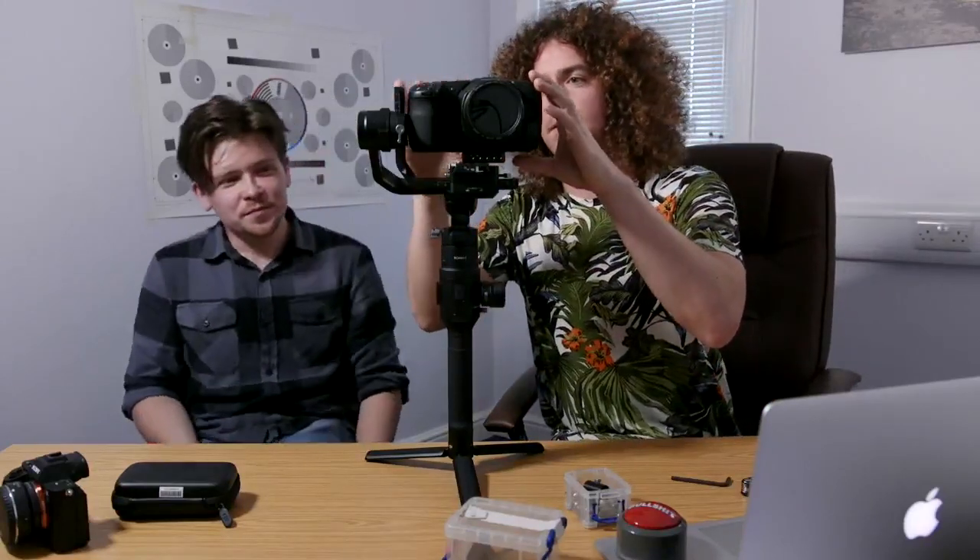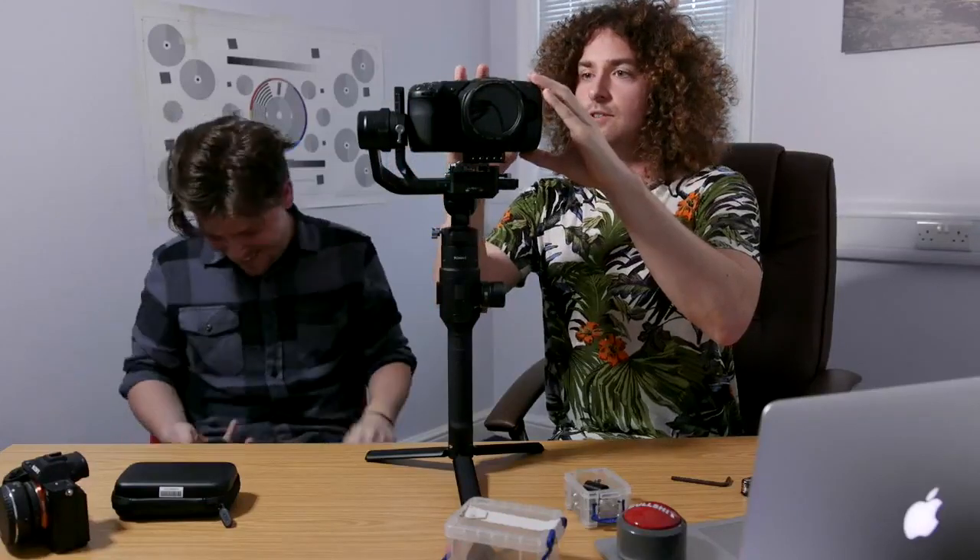Do you know how it fares with bigger cameras, like the Ursa Mini Pro 4.6K? I do not know either. I have seen some beefy cameras on it — I'm sure somebody's had an Alexa Mini on it. How are they powering it then? They must be powering it from these ports. If anybody's done that with the Alexa Mini, send your answers.